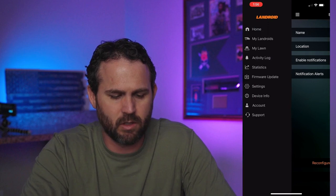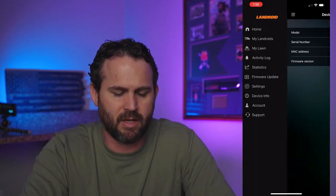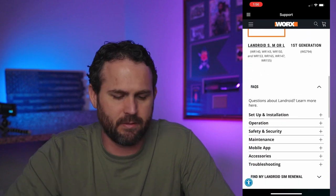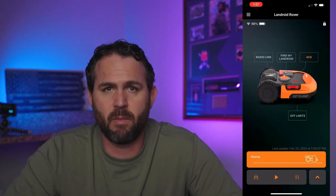The device info just talks about what settings it's on, your model, your serial number, all that good stuff. Account shows your email address and name. And support goes over the frequently asked questions, setup, installation, and stuff like that. And that's it — that's all there really is to the app. It's kind of quick and dirty, but hopefully you got some good information out of that.